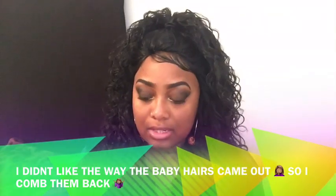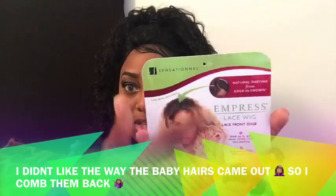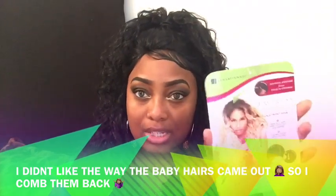As y'all can see, this wig comes with some bangs — like long, straight strings — which I didn't like. But the only thing I loved about this wig was the curl pattern and how full it is, and it's not too long for me, so that's basically why I got it. I've seen a lot of reviews on this wig and a lot of girls really loved it; their only complaint was the bang.